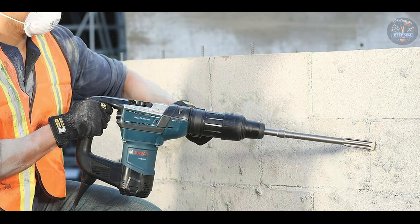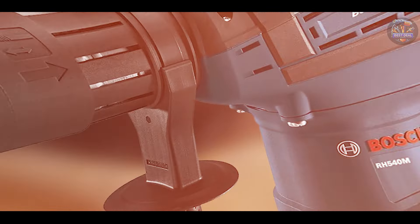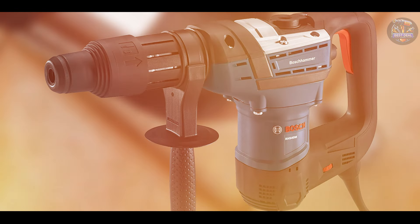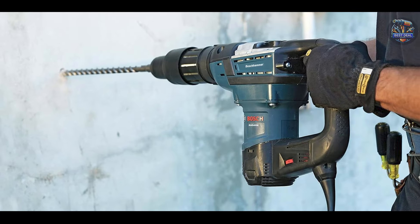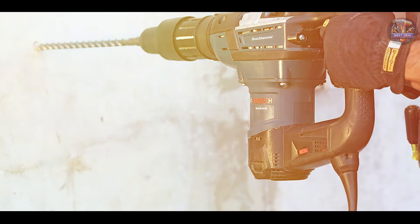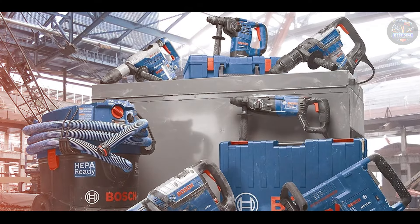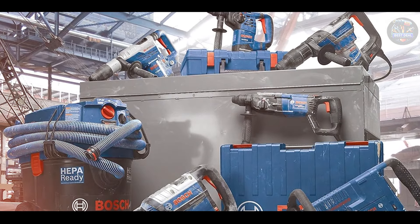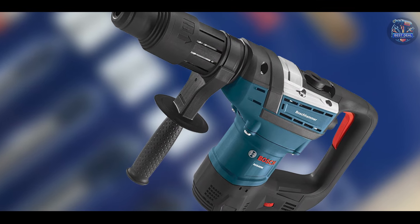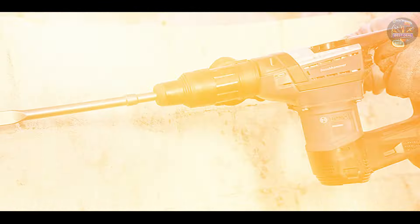Ideal for heavy-duty tasks, the Bosch RH540M offers three operational modes — rotary hammer, hammer-only, and rotation-only — for versatility in various applications. The SDS Max chuck system allows for quick and easy bit changes, optimizing workflow efficiency. Users appreciate the ergonomic design with a soft grip handle and adjustable side handle, providing superior control and comfort. The integral clutch disengages the torque transmission if the bit jams, enhancing user safety and tool longevity.